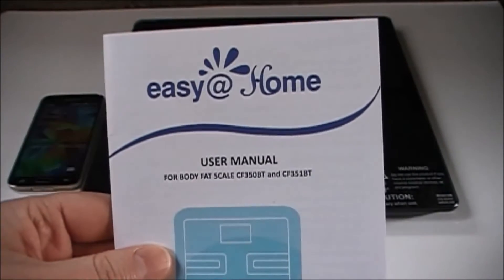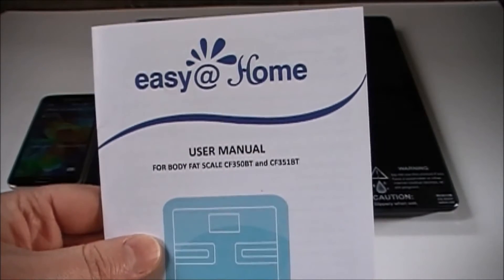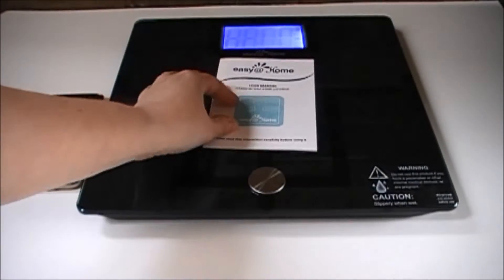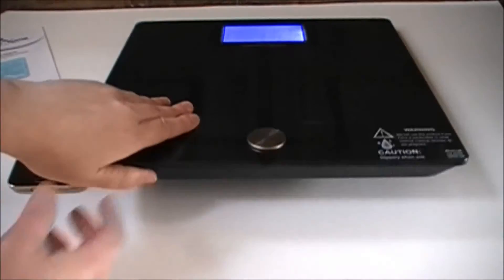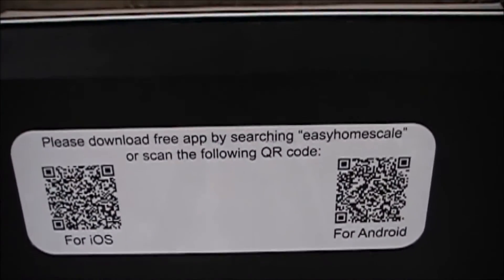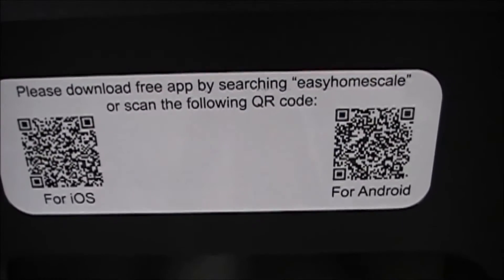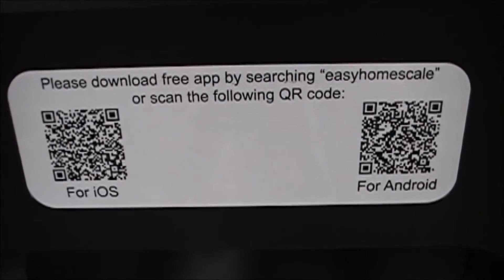It comes with a convenient user manual covering frequently asked questions, how to upload the app, and the parameters of what it does. You have two ways to download the app for free: search Easy Home Scale on iTunes or Google Play, or scan the QR codes on the back of the device — one for iOS and one for Android.